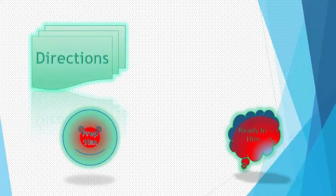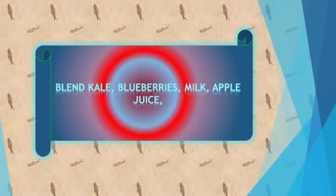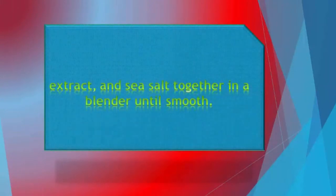Directions. Prep 10 minutes, ready in 10 minutes. Blend kale, blueberries, milk, apple juice, raspberries, maple syrup, cocoa powder, vanilla extract, and sea salt together in a blender until smooth.